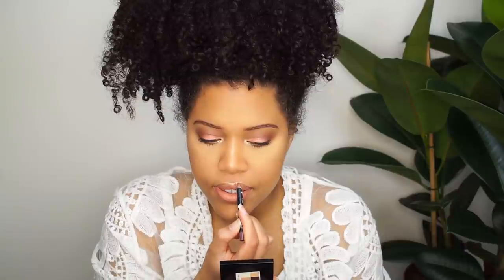For my lips I'm gonna use the NYX Soft Matte Lip Cream in the color London. I'm also gonna use a lip liner — it's a basic brown lip liner, nothing special. I'm not adding blush because I love the sun-kissed brown soft smokey eye look. You can add blush if you want, but for this look I'm not adding blush.